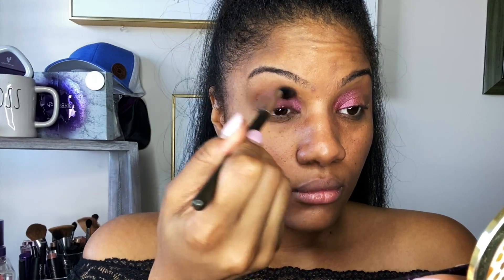Now I'm going to blend this out and get rid of any harsh lines before I go in with my outer V color. I'm going to take a color that's a little bit darker and also a matte color — this is what we call the outer V color. I'm going to apply it right on the outside of my eye and into my crease, and I'm going to show you why they call it the outer V.